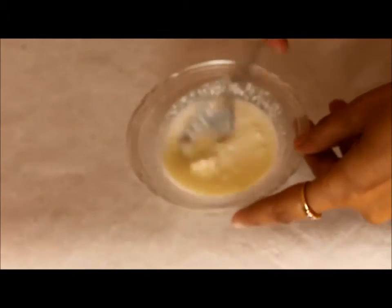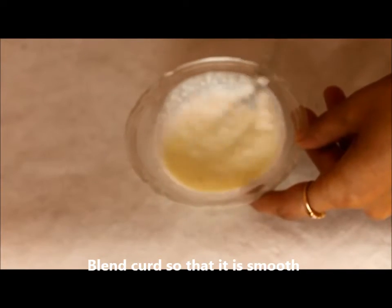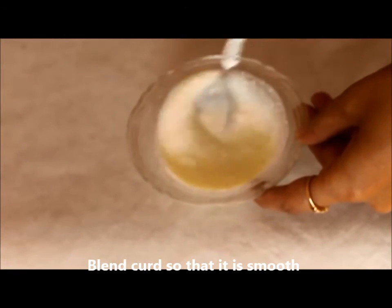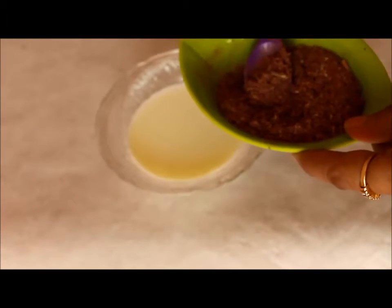So first take the curd and blend it with the help of a spoon so that it becomes smooth and nice. And you can add some water if it is too thick. Now add around 1 spoon of flower powder to this.